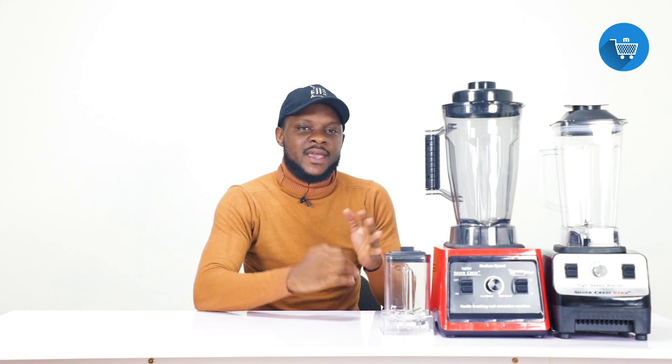Take your time, watch and understand it properly so that you will not have an issue when using it. If you are someone who is yet to buy it and are considering buying one of these blenders, this video is also for you — take your time and watch the video thoroughly to understand how it is used.